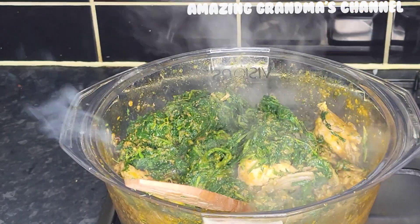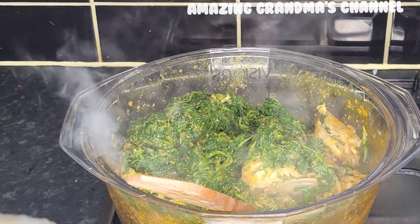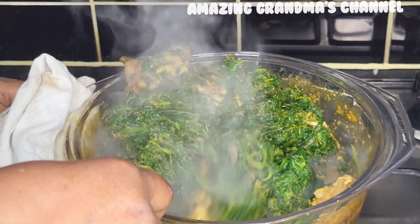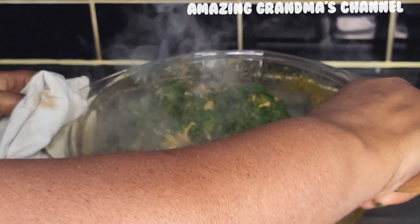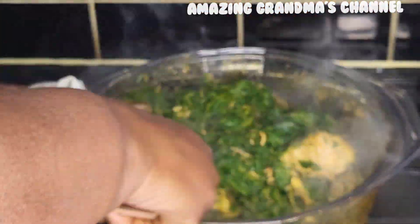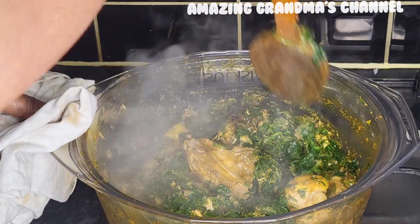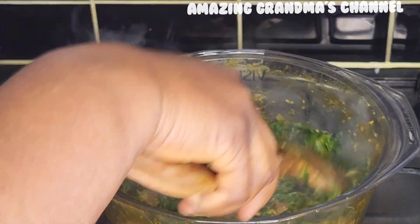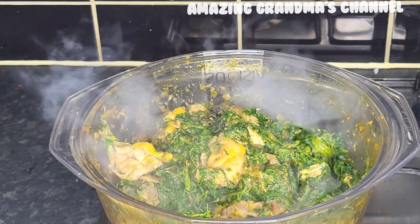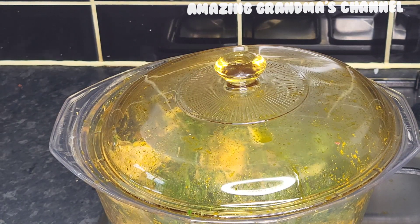Guys, if you've watched up to this point, please give it a thumbs up. If you like what you are seeing, please share with your loved ones, family and friends. I dedicate this soup to my lovely niece and family. Let me cover it for about five minutes — I'll be right back.